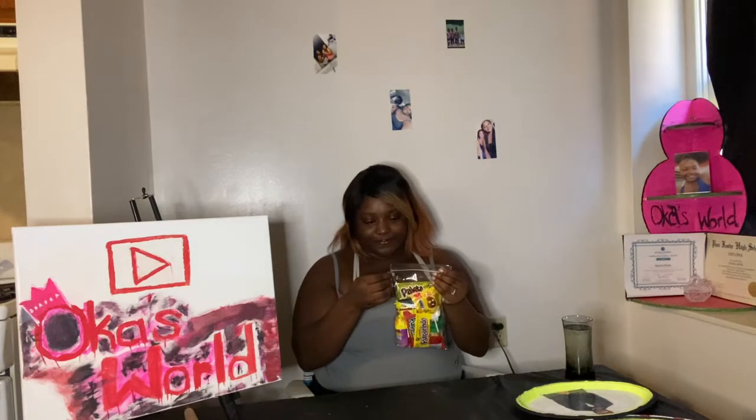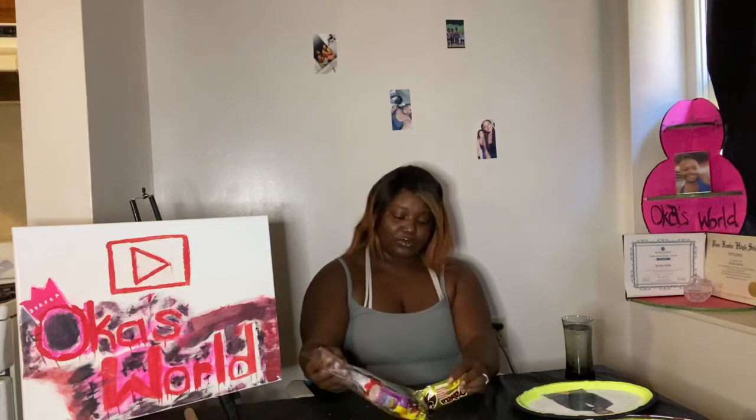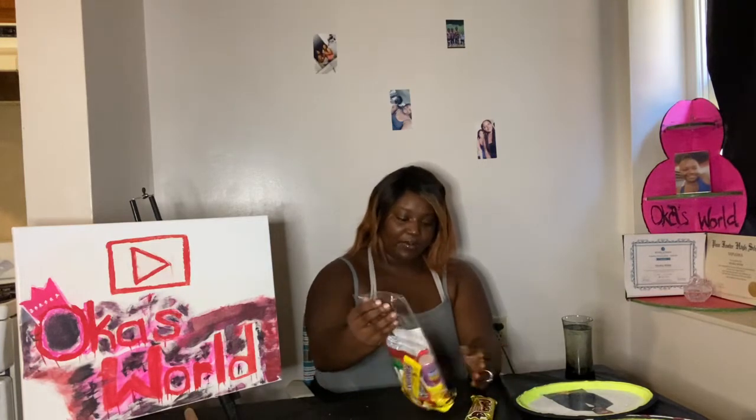I guess I'm gonna open the bag. Maybe it's the packaging... oh my god, there's some stuff in here y'all. Oh no, I'm scared to be trying this stuff by myself.